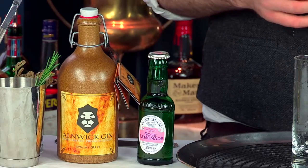Hello, I'm Alan Beaton, Head Mixologist for Fentiman Soft Drinks. I'm down here in Soho mixing some perfect serves with Anik Gin and Fentiman's Mixers.